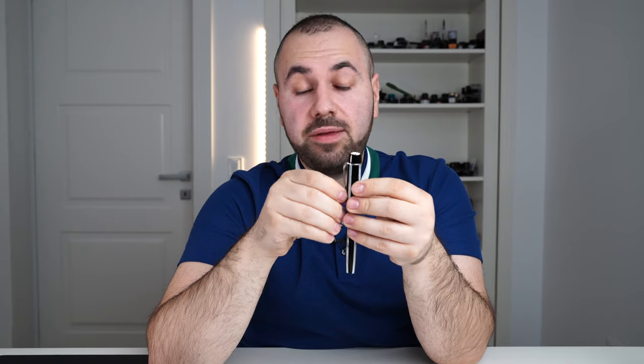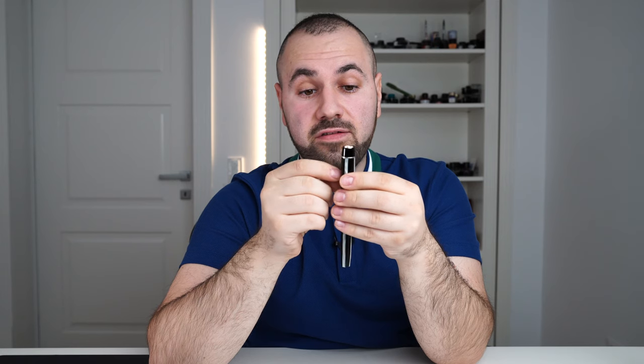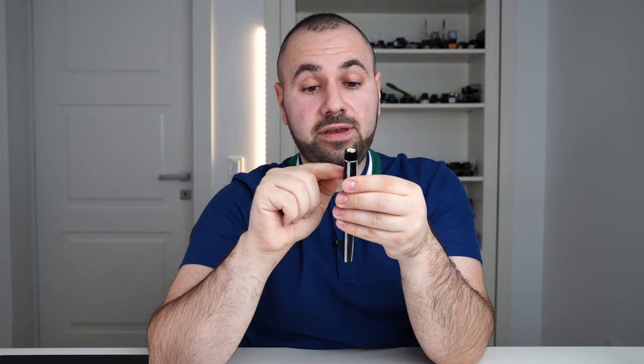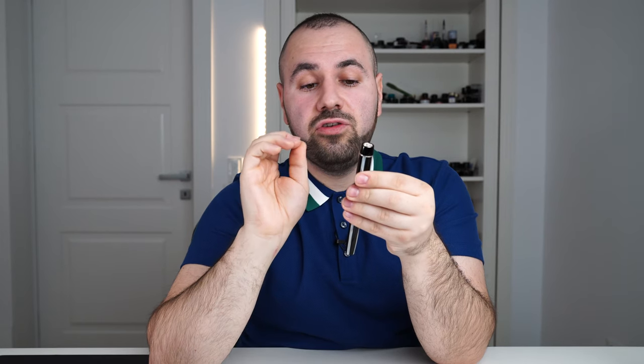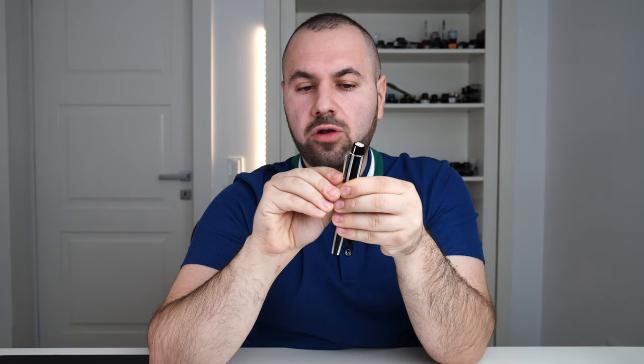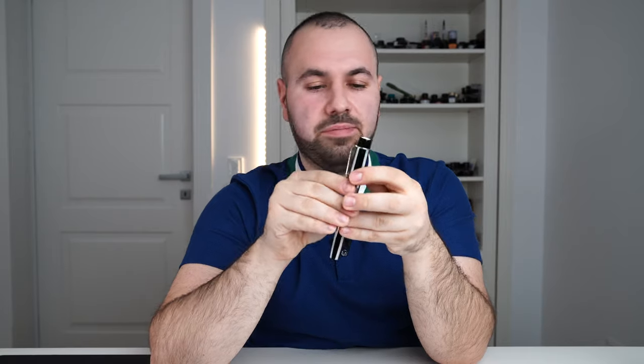This clip is quite stiff — I believe it's made in sterling silver, a conclusion I draw after seeing the clip develop patina. You would not clip this fountain pen on fabric easily, and avoid clipping it on very thick fabric because you may break the clip.